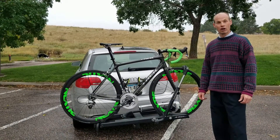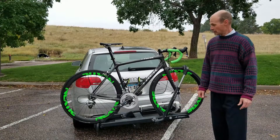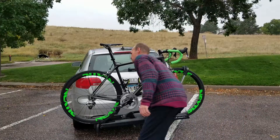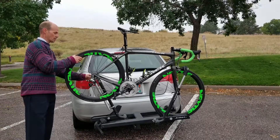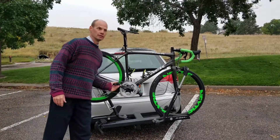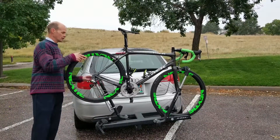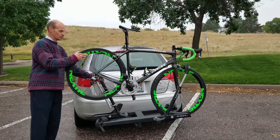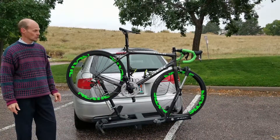So we saw the long wheelbase bike and how easy that was to adapt. Let's look at a short wheelbase bike. This is obviously a road bike — we need to be able to work with those as well. As we can see, it's very easy to set up this bike to be serviceable as well. In fact, just about any wheelbase bike could be adapted to fit on this without moving the actual device, all in the same position.